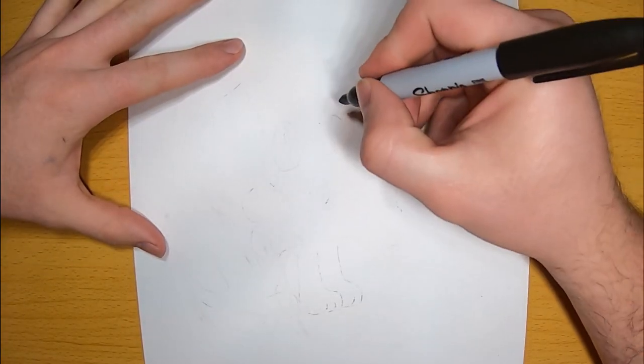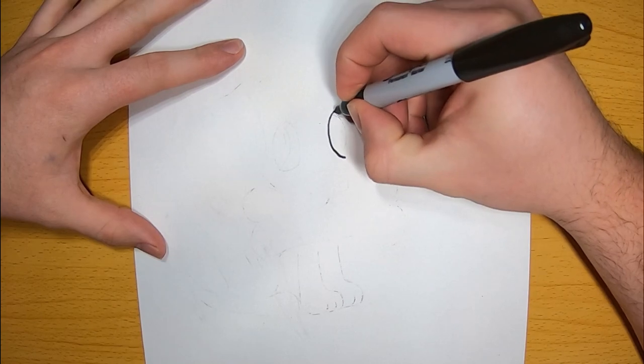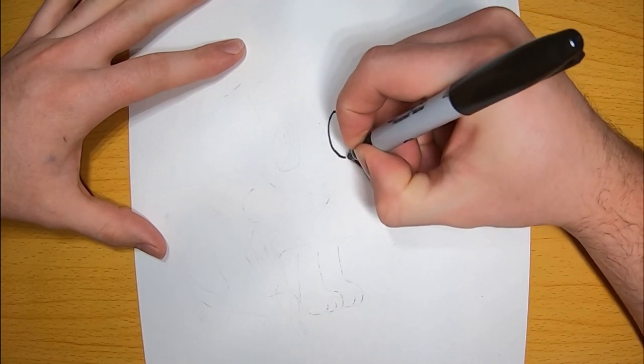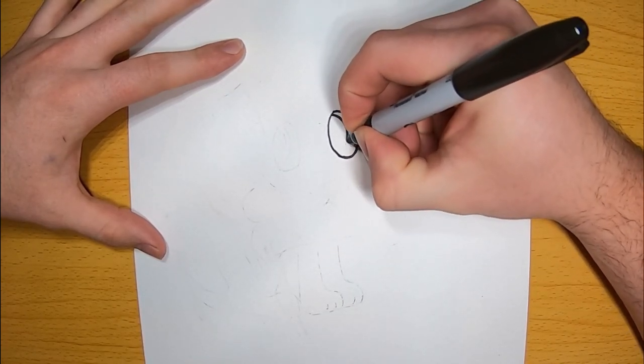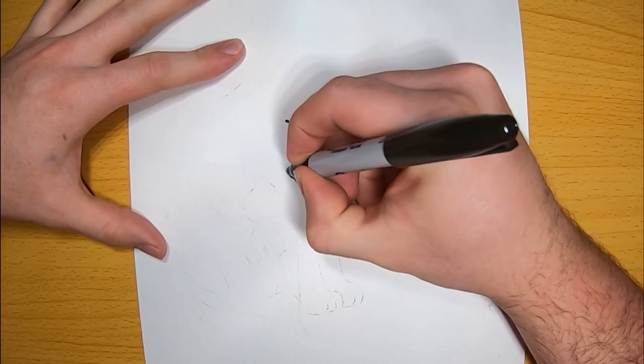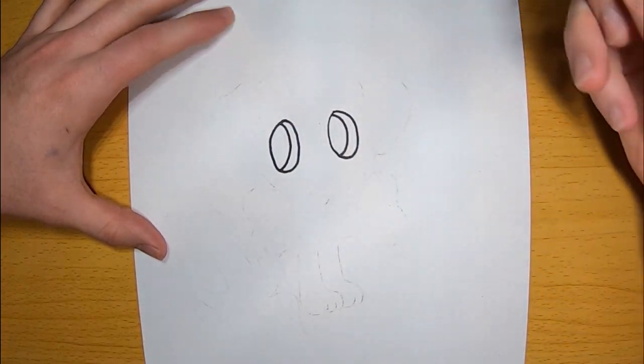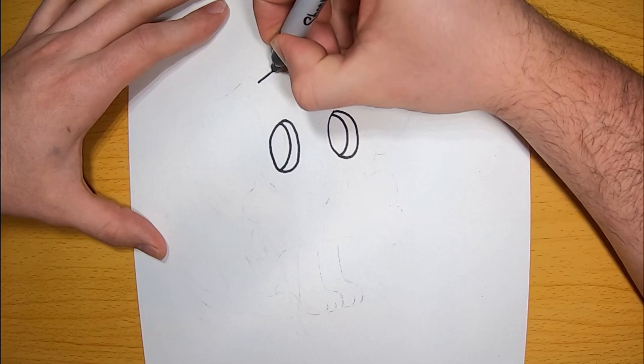Just grab your pencil or marker, whatever you're going to be drawing with. You want to start by drawing an oval. Just take your time — it doesn't have to be perfect. But once you get your first oval, you want to draw a second oval right in the middle of it. Now, on the opposite side, draw the exact same oval and draw another oval inside of it.